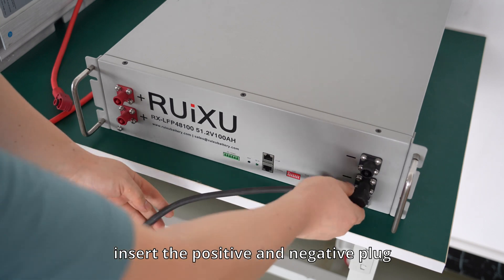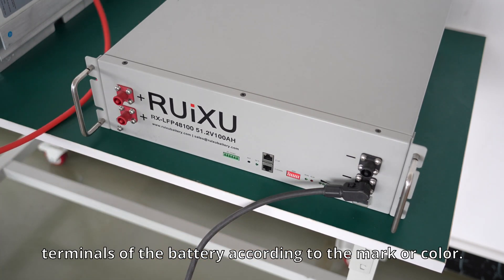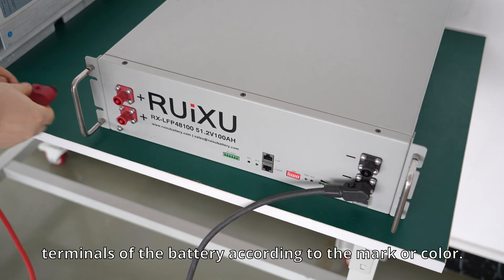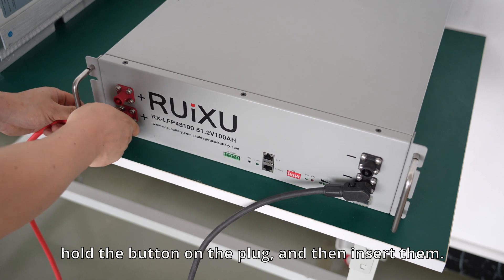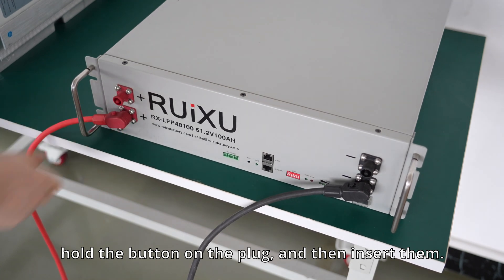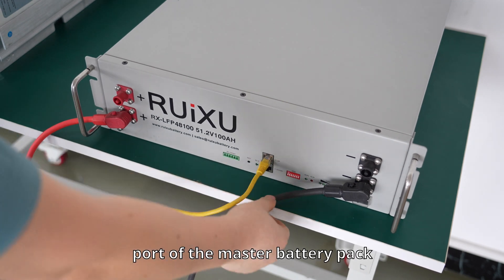Insert the positive and negative plug wires into the positive and negative terminals of the battery according to the color. When inserting the wires, hold the button on the plug and then insert them. Insert the communication cable into the communication port of the master battery pack.